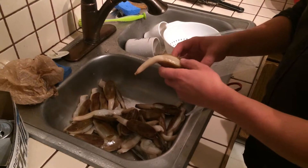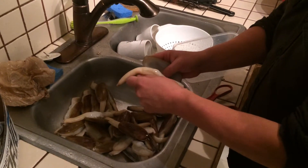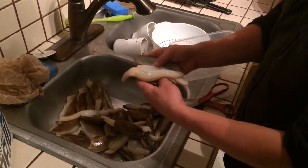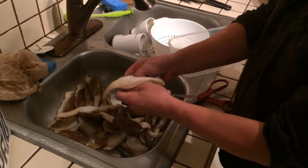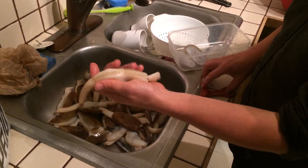Razor Clams — just poured some boiling hot water on them. Not totally boiling but close to boiling, and so they just come right off the shell. It's a good sized Razor Clam.